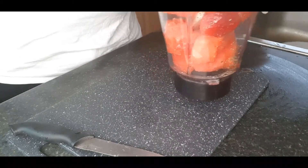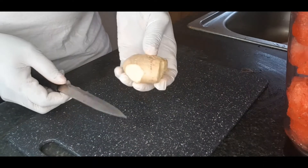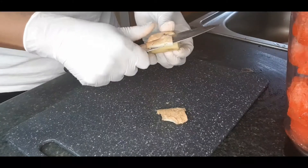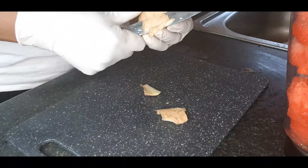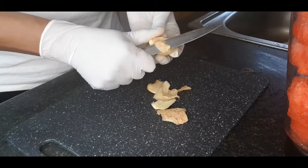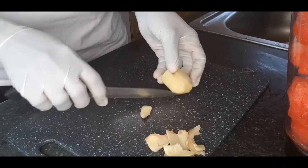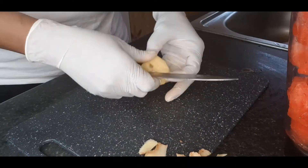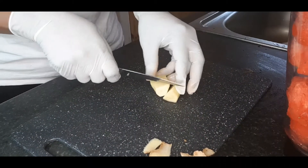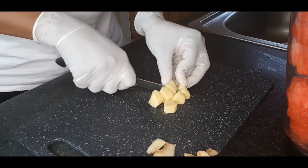Please watch to the end to see what we're going to be adding next. Now we are going to be adding ginger — just a small amount. We'll take the bag off and dice it. Ginger is medicinal — I would say ginger is an antibiotic — so I'm just going to add it to this recipe.